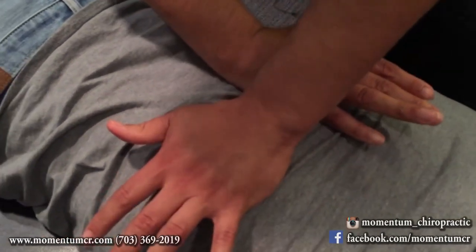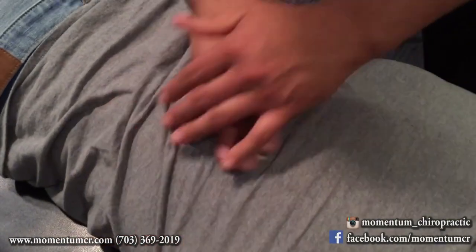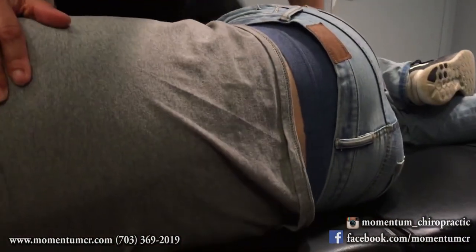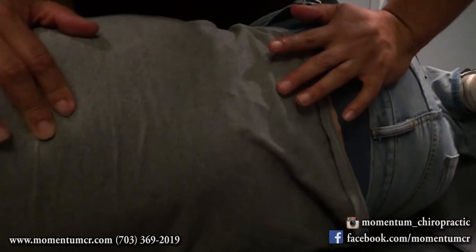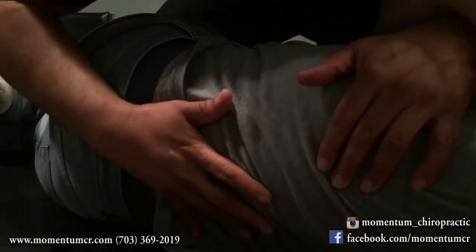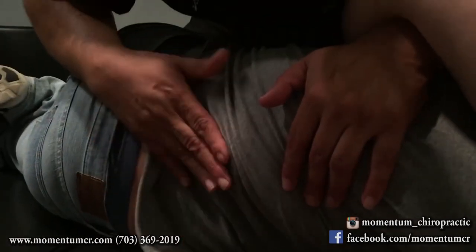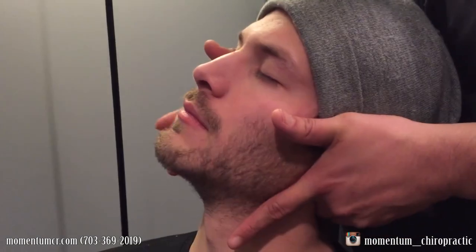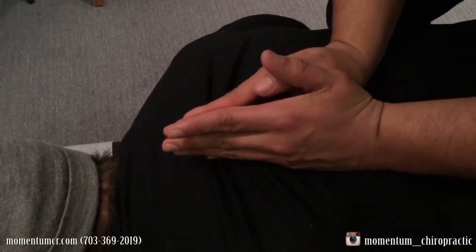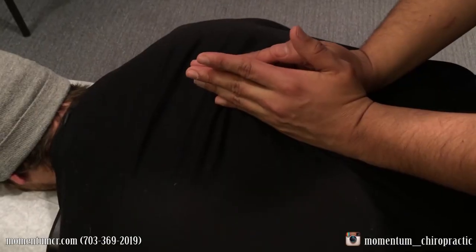Take a deep breath for me, completely exhale. Very good. Take a deep breath, completely exhale. Very good. Completely exhale. Very good. We're going to palpate right in here. We're going to get some chiropractic manipulation there. Very good. Take a deep breath, completely exhale. Very good.